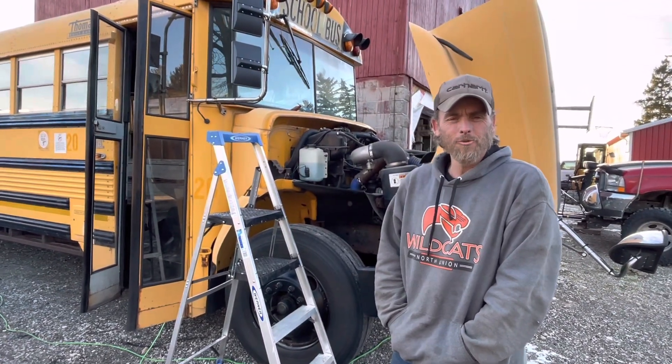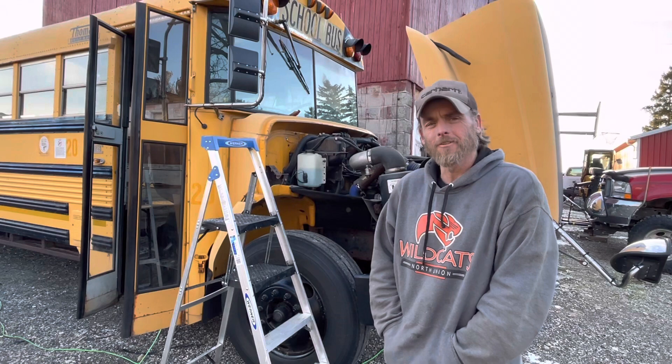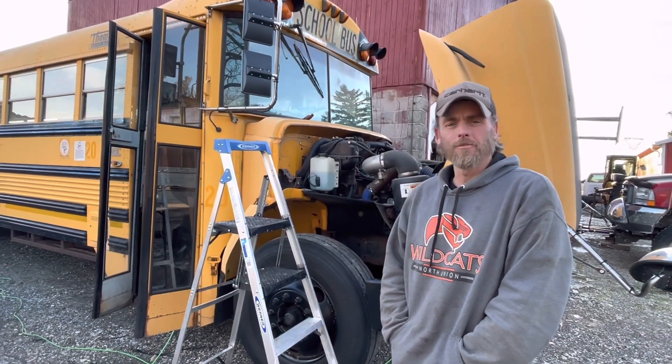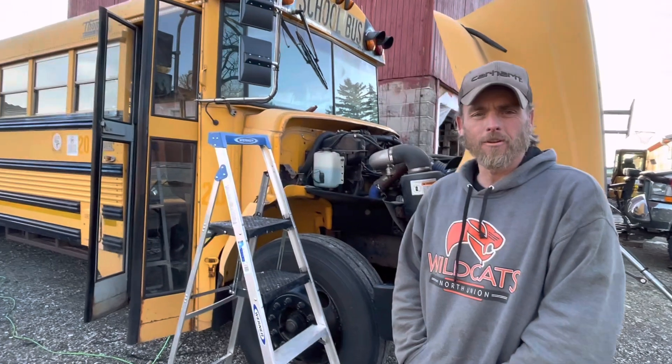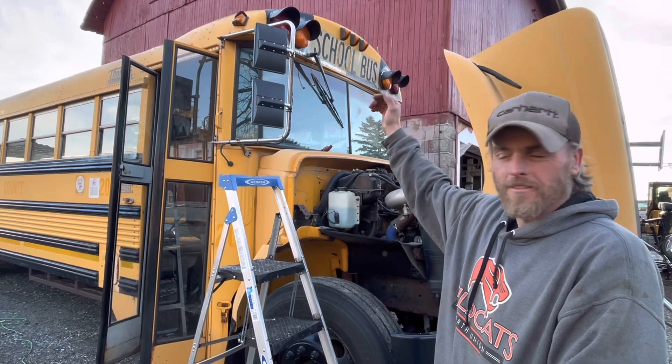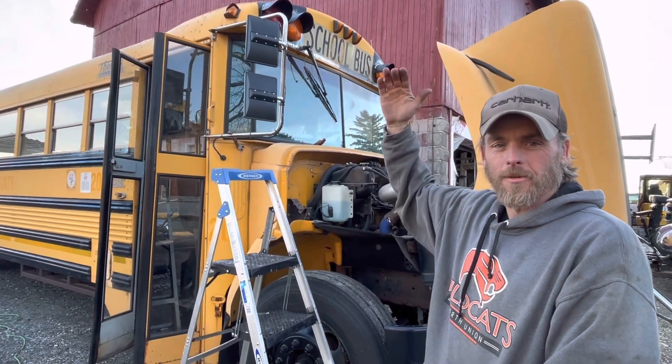Hello, welcome to another cool day in Ohio. We are out working on our school bus before it gets dark. We're going to take the wiper motor off through the front so when we do our roof raise we can separate the two.